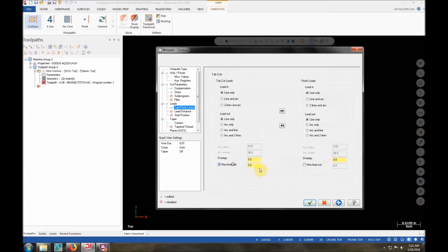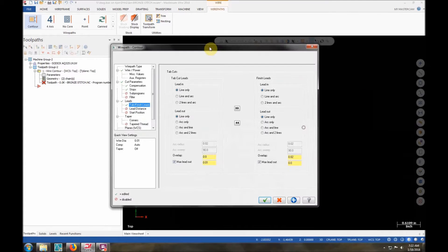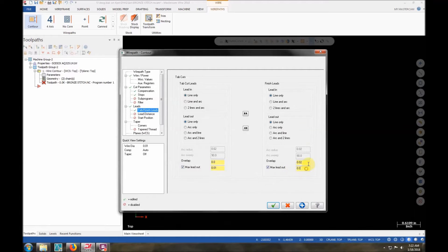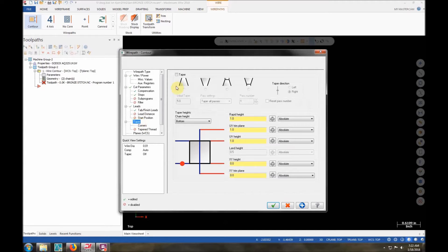So my tabs and finish leads — max lead out I want to leave to 10 thou. I want it to overlap my cut by about 20 thou, so it cuts past where the tab is. That way if it's not perfectly on the end there's not still a tiny little tab — I want to cut beyond it by 20 thou. I'm actually going to make it 10 thou. Lead distance — I don't need to touch anything with that. Start position is fine.